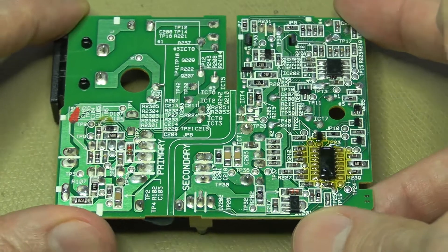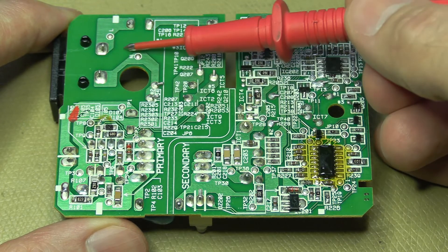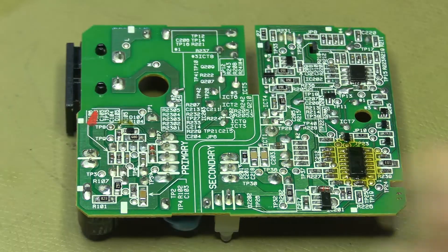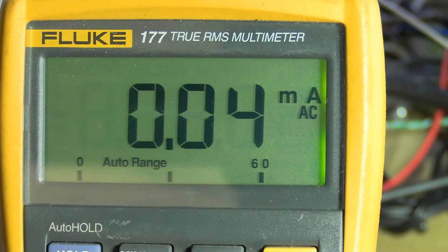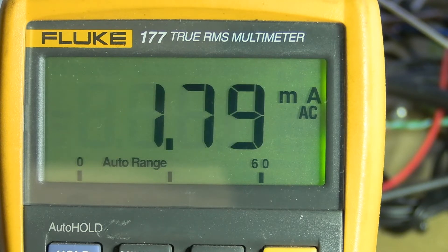As a start, I'll apply 240 volts to the input, measure that it's coming out at least onto the plug, then follow the path and see where we get to. Applying power and turning it on now — there should be an inrush, and indeed. Measuring the AC current draw: around 1.6 to 1.7 milliamps. So at least there is some sort of a current draw.